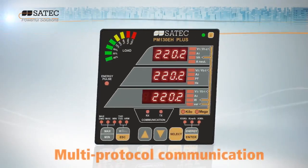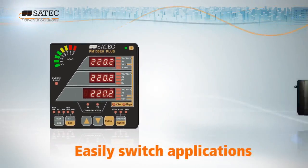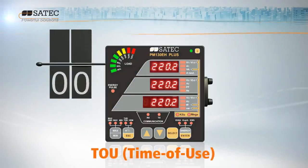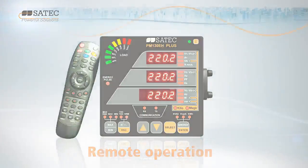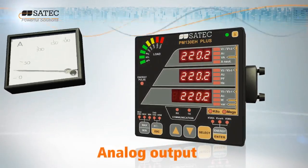Its flexible design and multi-protocol communication enables you to switch applications with one cost-effective upgrade. Additional plug-in modules vastly extend product functionality and enable remote operations, digital I/O, and analog output.